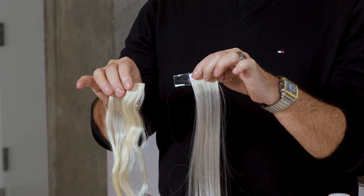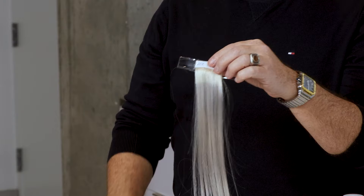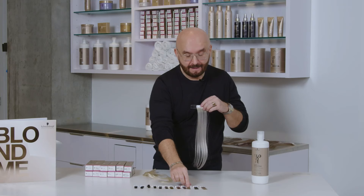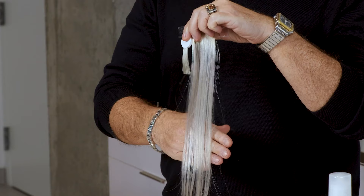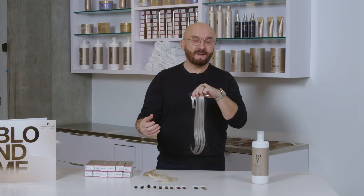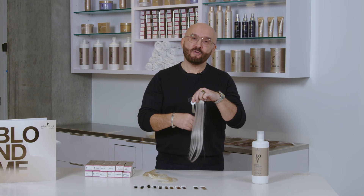This is a level 10 blonde swatch, and this is what I experiment with using the Ice toner, which is my favorite. By doing this method, you will have a stronger knowledge — you will see the process it goes through, so you won't be scared when doing it on a client's hair. You will know exactly what this toner does.